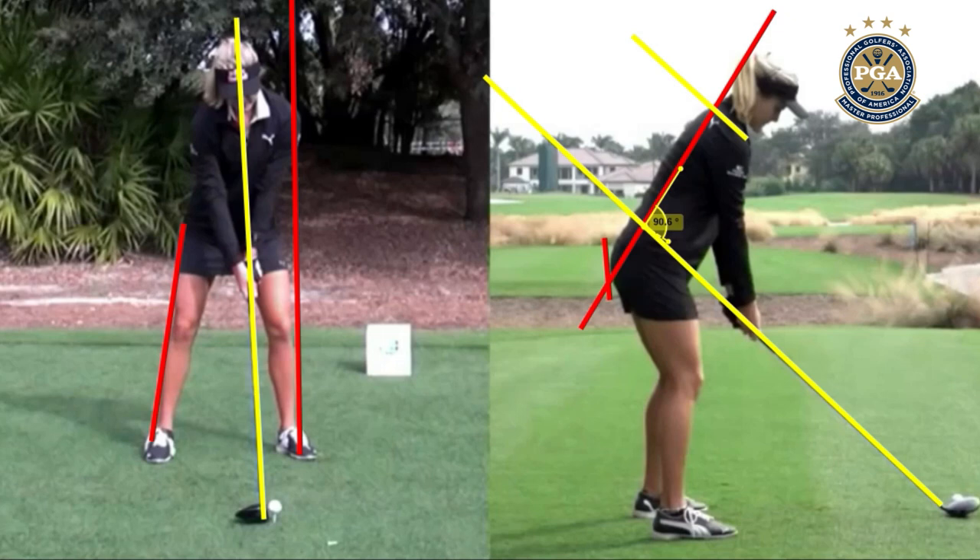Obviously range of motion could be an issue. The second thing I want you to look at is on the left screen with her face on — you notice how her center of her chest, her hands, and her club head are all connected into one line. This is something that I'm a huge fan of. You can make any setup work; it's just how can that setup help you get into positions over and over again with less manipulation. I like this way because it's very simple and you can turn around that spine axis.